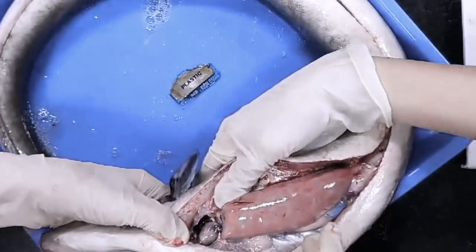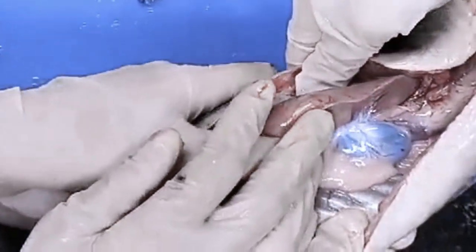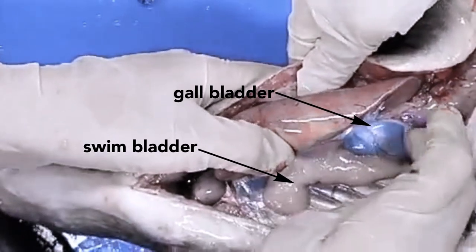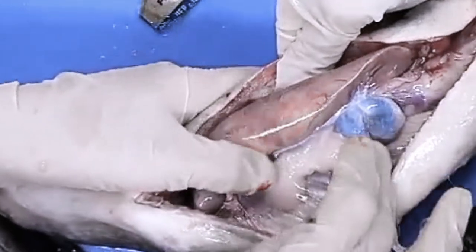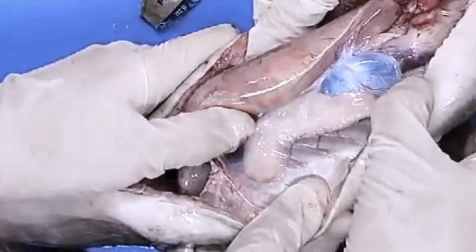The large organ right under is the liver, then under that, we can find its gallbladder and its swimbladder. The function of the swimbladder is to control the eel body's ability to float while swimming.